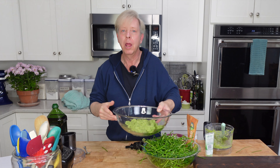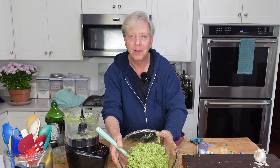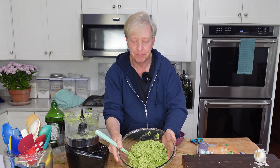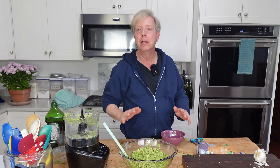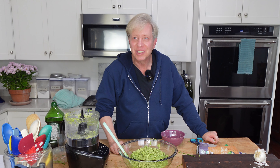I am going to continue making this chive pesto. That was about six batches of chive pesto. Look at it — it is really beautiful and it is super delicious. I tend to make pesto extra thick when I am going to freeze it, because I know I can always thin it out. Let me clean up my mess and then we can get started on the parsley pesto.